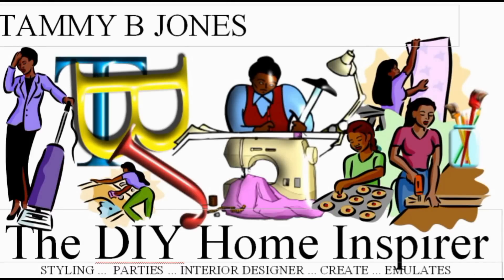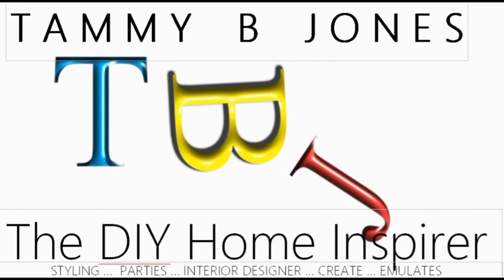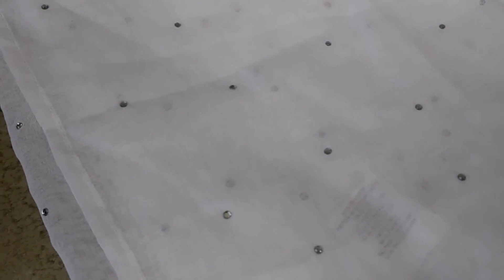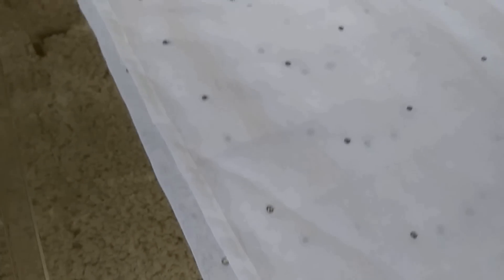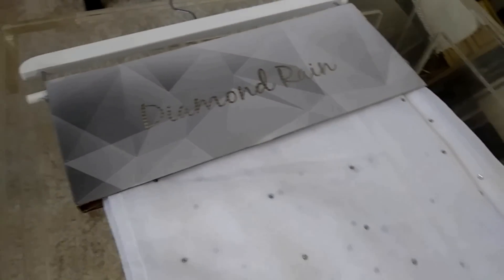You're watching Tammy B Jones, where if you don't want to buy it, then just DIY it with your home. Hi guys, welcome back to my channel — welcome all new subscribers. Thanks so much for tuning in today. Today I have a special treat for you, but first we're going to get through this little quick haul.